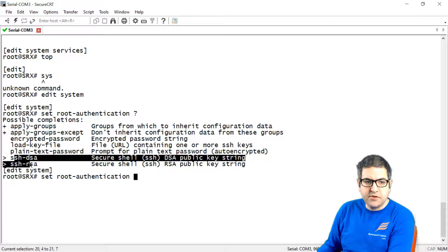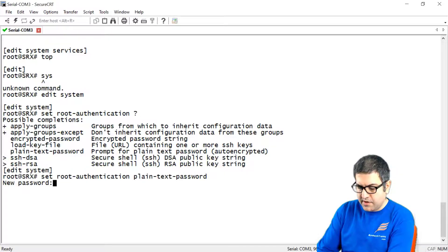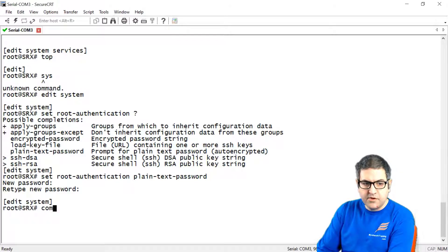If you want to use SSH, you can use those two different protocols for SSH. Let's use the plain text password. So we make the plain text password 'juniper123', confirm 'juniper123', and now we do commit.